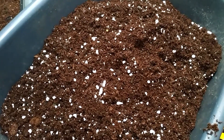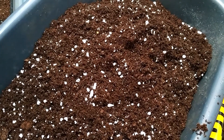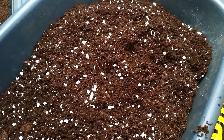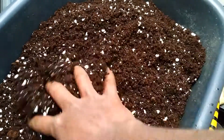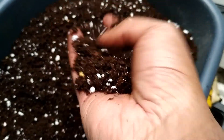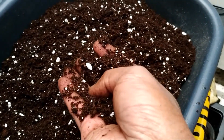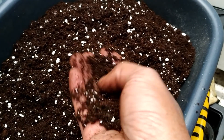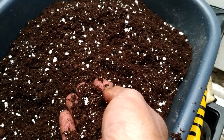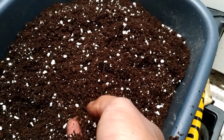After you sieve your compost into a nice spongy kind of compost, I generally mix it with perlite. Perlite basically retains the water in the soil so that you don't need to keep watering the seedlings very often.